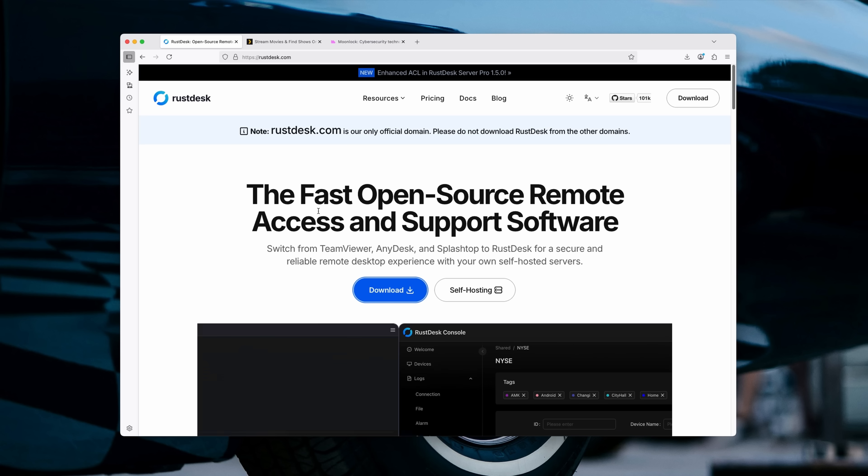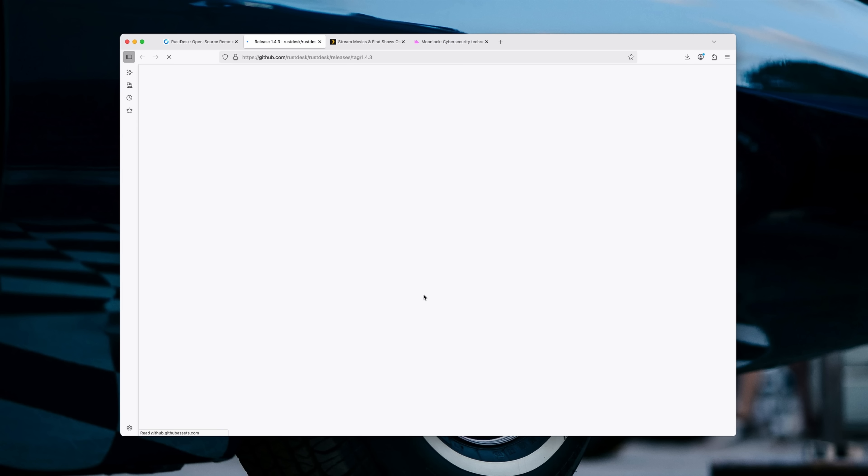There are a few different apps you can use for remote access. One that I've used in the past is called RustDesk — it works really well. Any computer that has this app downloaded will be able to be accessed through RustDesk's app. If you guys have an alternative that you like, let me know in the comments below. It's meant to live in the background, but if I need to do something, I have access to it remotely.